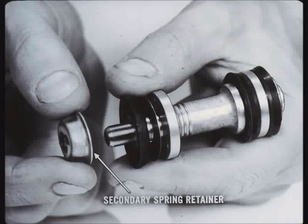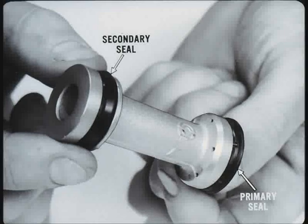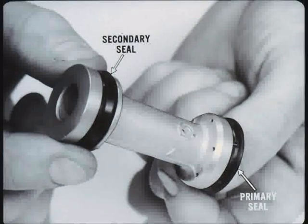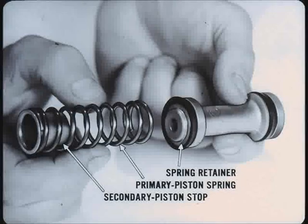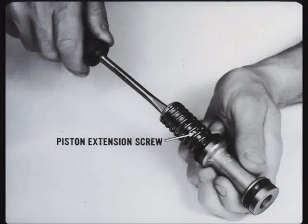Liberally coat the seals and master cylinder with clean brake fluid. Install a new secondary seal on the push rod end of the primary piston with the seal lips toward the small compensating holes. Install the spring retainer inside the primary seal lips. Install the secondary piston stop in the end of the primary piston spring and place the open end against the spring retainer. Insert the piston extension screw through the secondary piston stop and screw it into the primary piston until it bottoms.